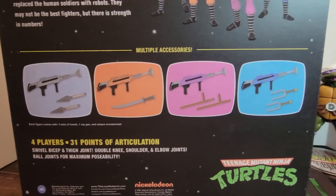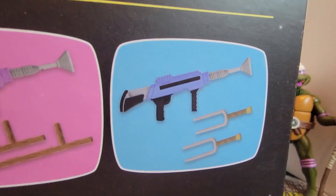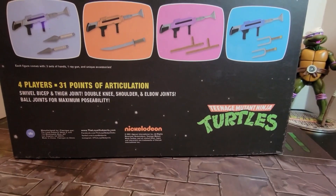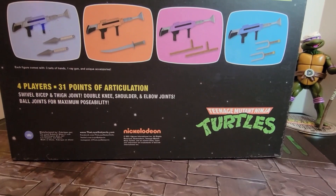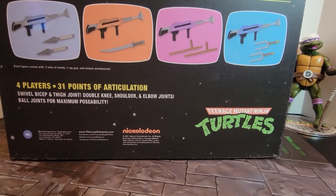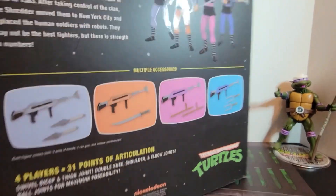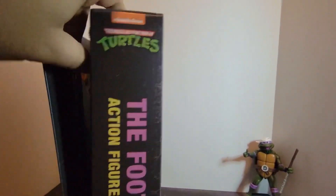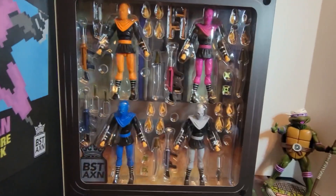You've got all your weapons here — pretty cool. There's something that almost looks like a music note finder. Then you've got four figures with 31 points of articulation: swivel bicep and thigh joints, double knee, shoulder and elbow joints, and ball joints for maximum posability. These are made by Loyal Subjects.